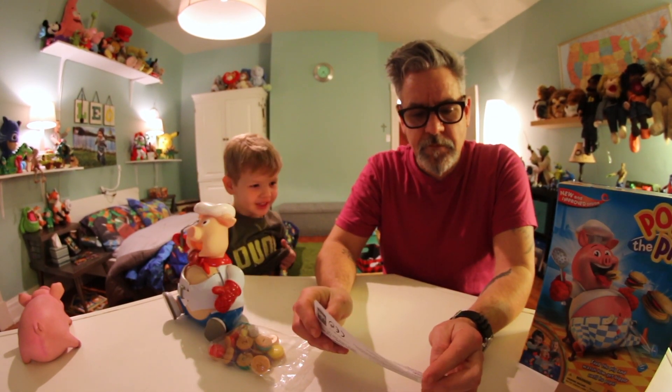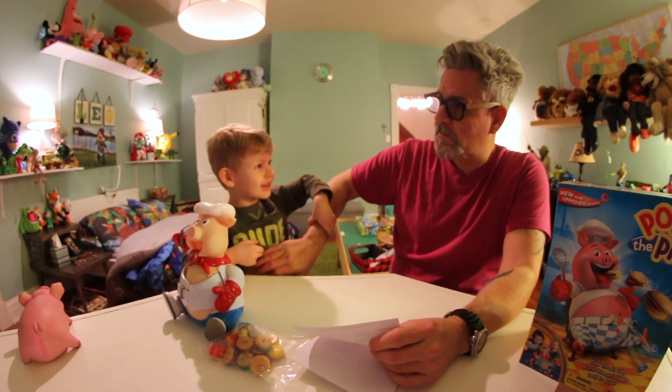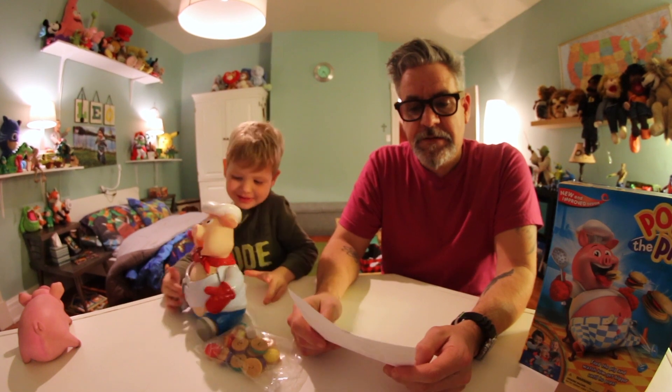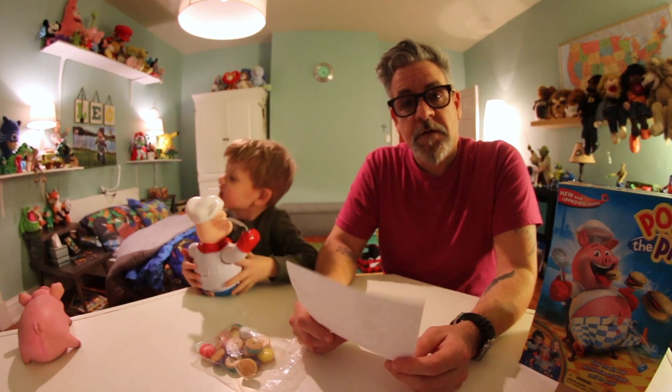Do you want to feel mine? Not really. It really feels the same. It does actually. I don't know what that says about our society.